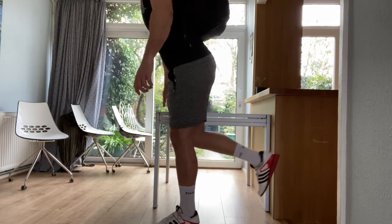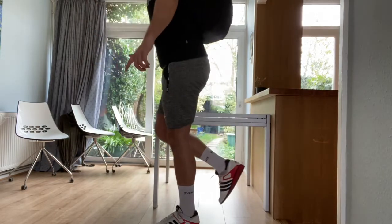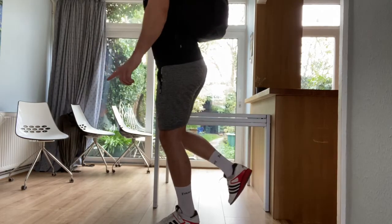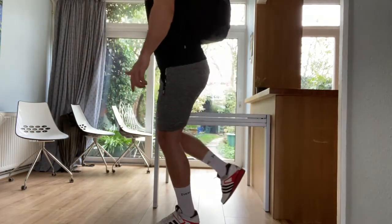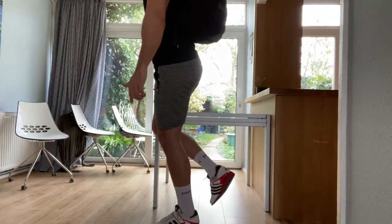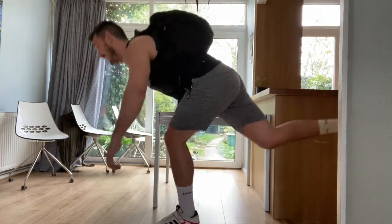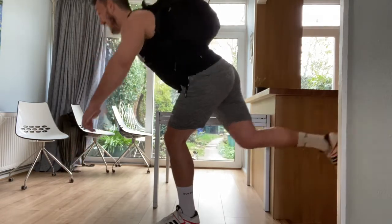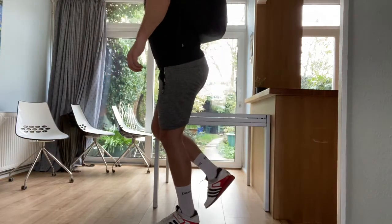Single leg RDL — get a balance. You can use a table like I am, or you can use a wall to help you. The simple focus should be pushing your hips back until you feel a real stretch on your hamstring, and controlling that. You'll be quite fatigued in this leg as you've just worked it, but try and make the reps as controlled as possible and get as much range as you can in that hamstring. Keep your back nice and straight and just go until your hamstring is fully lengthened and you can't go any further.